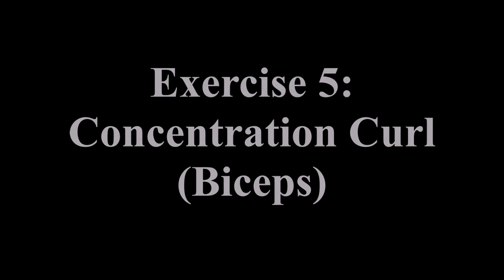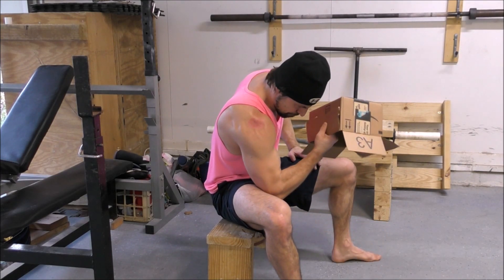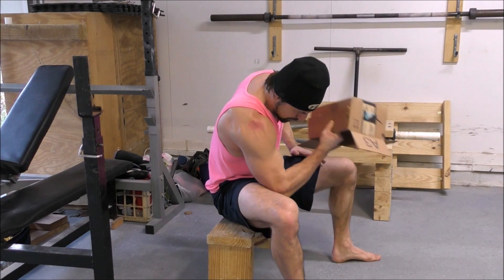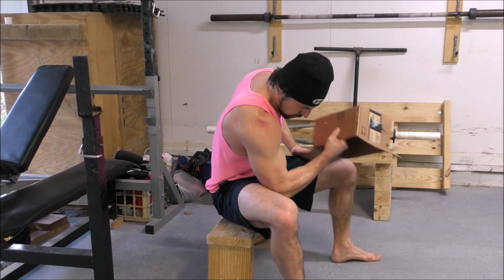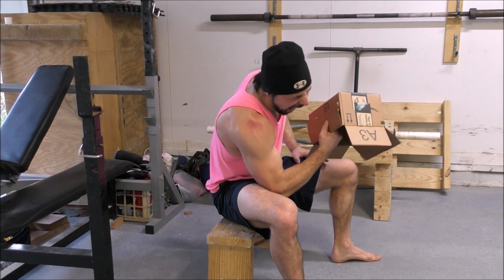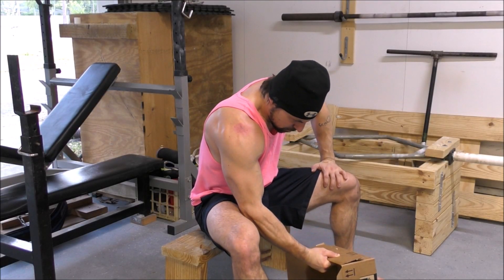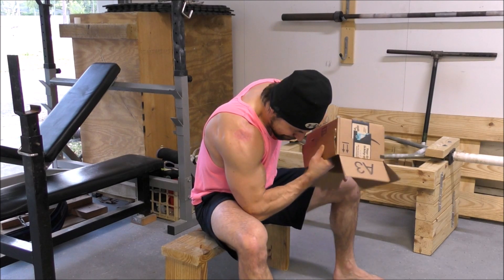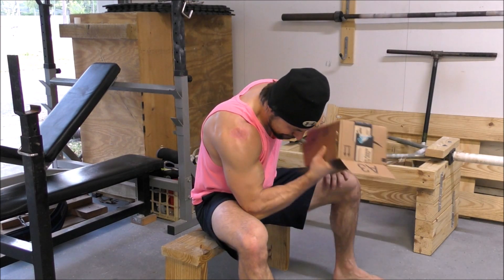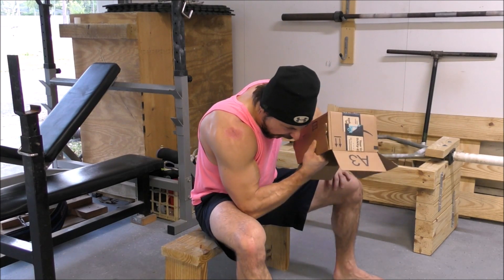And you guys didn't think I could forget about the biceps, did you? So finally we finish up the circuit with the concentration curl. You'll want to rest your elbow onto your thigh and keep it locked in there throughout the entire set. From there, contract your bicep muscle as hard and fast as possible to lift the box. Squeeze the muscle as hard as you can at the top of every rep and then move into the next repetition. Repeat the exercise in this fashion for 60 total seconds. After you've completed a full round of the circuit, rest for 2 to 3 minutes to catch your breath and give your muscles a chance to recover, then jump right into the next round.